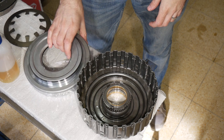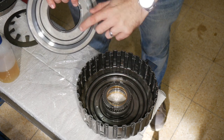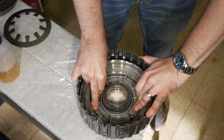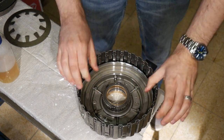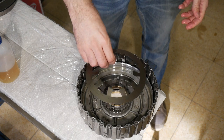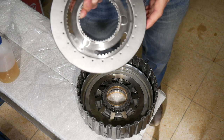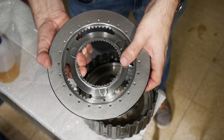Now I'm going to put the piston back into the drum, trying not to contact the sharp edges with the inner O-ring. A little turning helps to slide the piston down. The piston is now fully seated. I can put the spring back inside facing upwards in the middle. By the way, this spring already caused wear marks at the bottom of the planetary carrier.